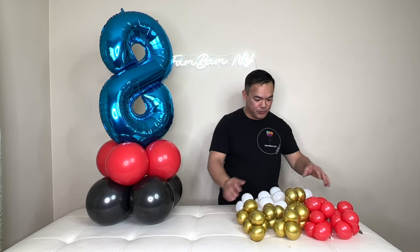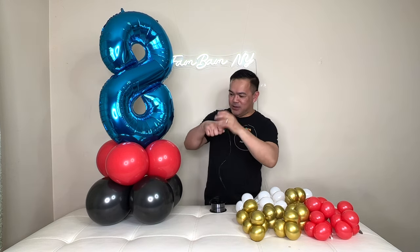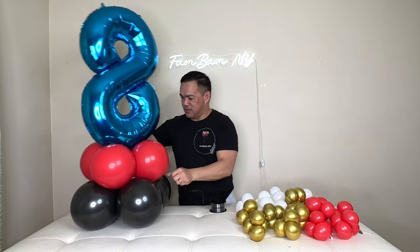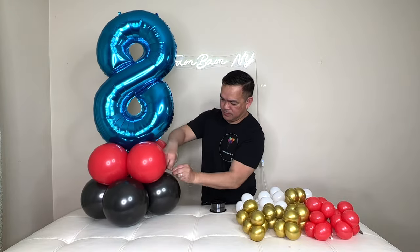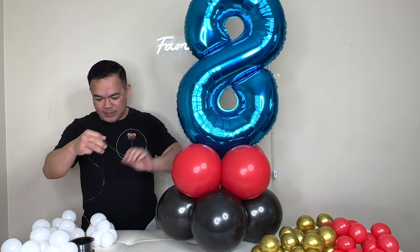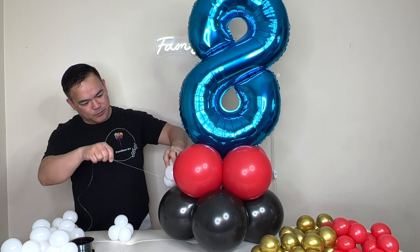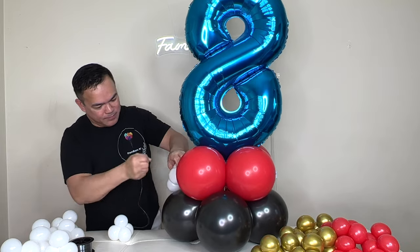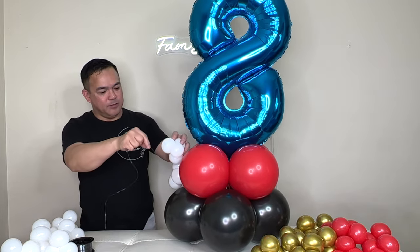We'll need our 20-pound fishing line. Attach it to your base right here. Put it right there and then lasso it to your quad — just like that. Do another one the same way.